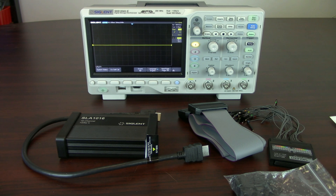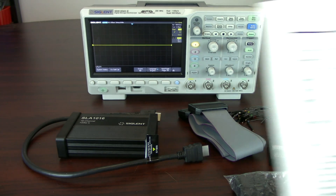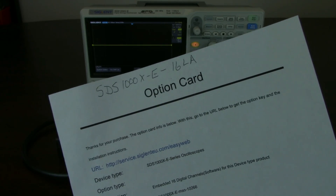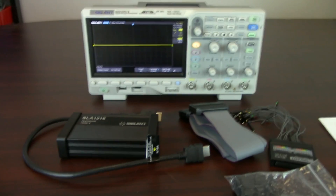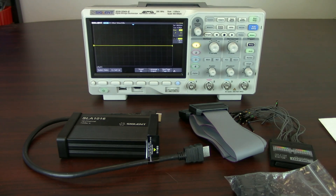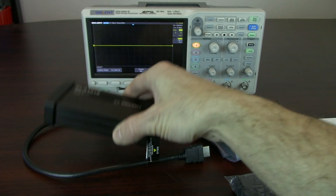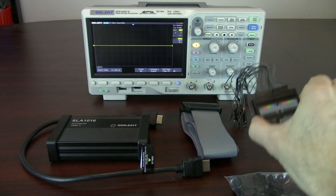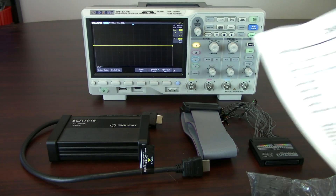In order to get the oscilloscope to use the MSO options, that takes two items. One is the option card — that's the SDS 1000X-E-16LA — and that's going to provide you with a license, following the instructions, that will allow you to activate that feature on the oscilloscope itself. The second part is the hardware, the SLA-1016, which includes a hardware brick as well as a ribbon cable, breakout box, and some digital clips. So the hardware part and the license part are going to enable that capability on your oscilloscope.